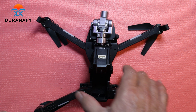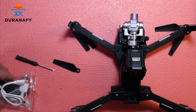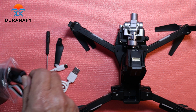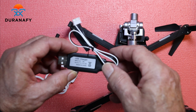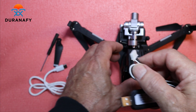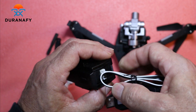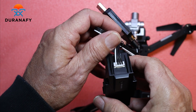Let's take a look and see what we have in this little bag. We've got propellers, a USB-C charging cable, and this little USB charger — it's two amps. And that's how we're going to charge the battery. There it is — a little charger.